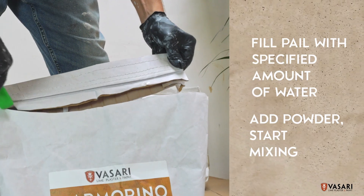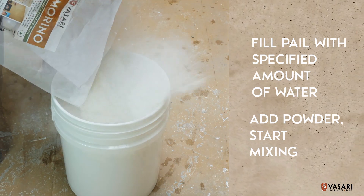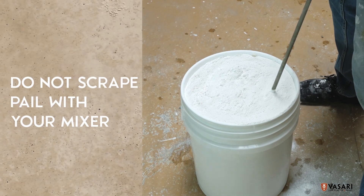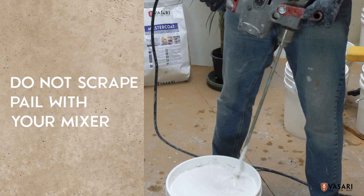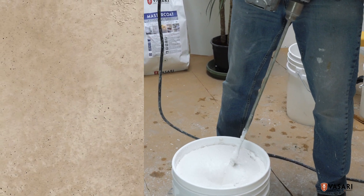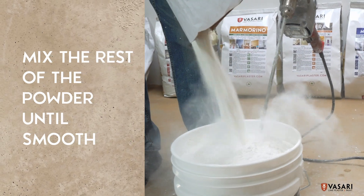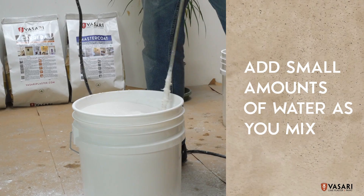Fill your five-gallon pail with the amount of water specified on the bag instructions. Add the powder to the water and start mixing the plaster. Careful not to scrape or damage the pail with your mixer, as you might get unwanted bits of plastic in your plaster. Mix in the rest of the powder until you achieve a smooth plaster. It's not a bad idea to add small amounts of water in between adding powder.